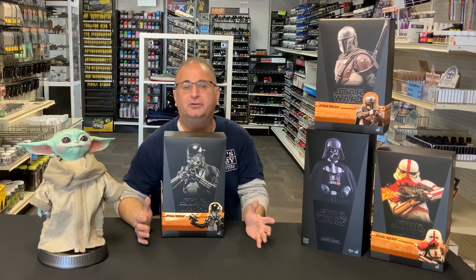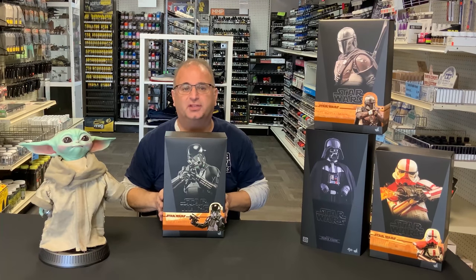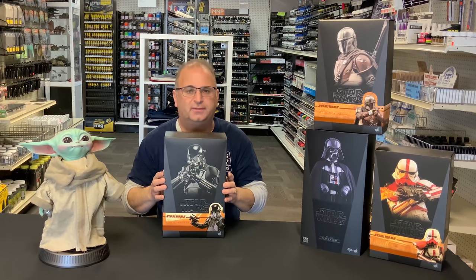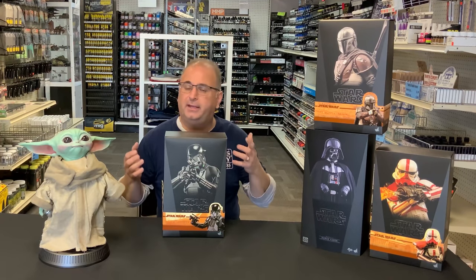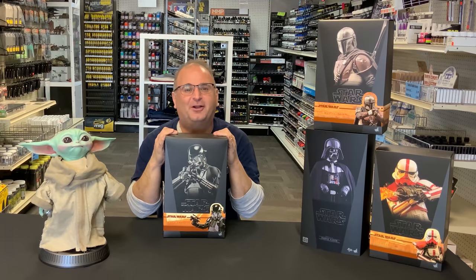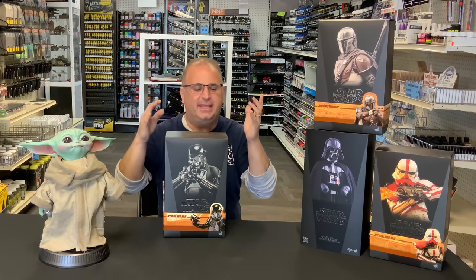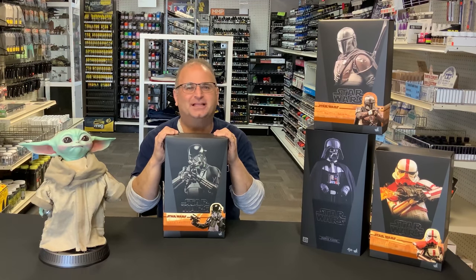I've added a brand new display case to my store, and what I thought I would do is take one of the newest figures — the 1/6 scale Death Trooper from The Mandalorian series on Disney Plus — and spend a few minutes showing you what you can do with these figures and how cool they are. These are available in our store right now, and if you live in the Phoenix area you can come in and see them all on display. So it's going to be a short video — let's get started.